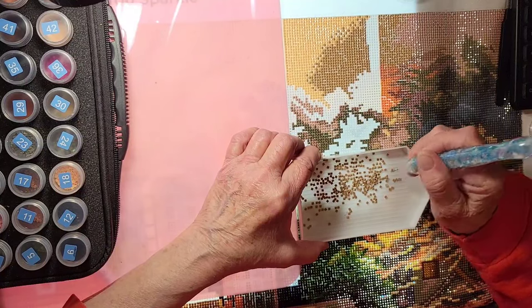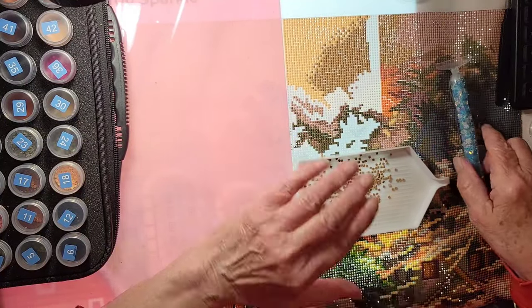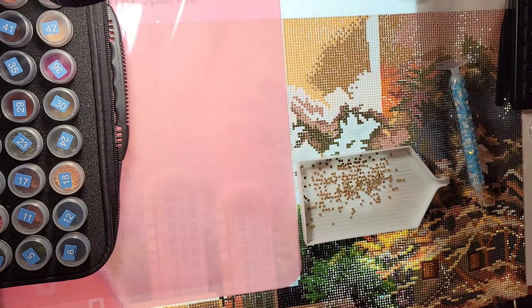All righty, I'm going to let you go. I'll let this upload, take Ellie for a quick walk. I really appreciate everybody stopping by and listening to me chit-chat. I hope to talk with you really soon — I might even do a Strolls with Ellie today! Thanks for stopping by, bye!